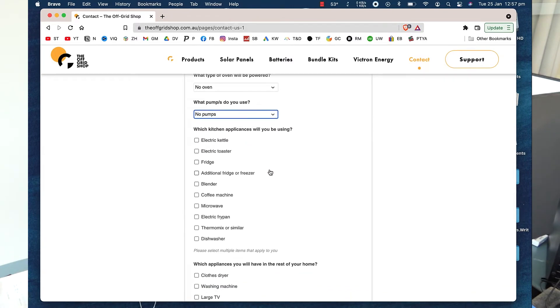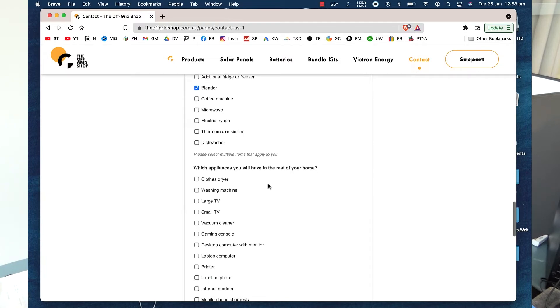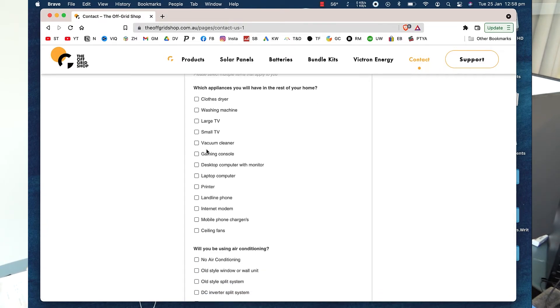What kitchen appliances will you be using? Hopefully a fridge. A blender would be awesome. That's it. Which appliances will you have in the rest of your home? A vacuum cleaner, a laptop — not a desktop — an internet modem, and mobile phone chargers. That's it.